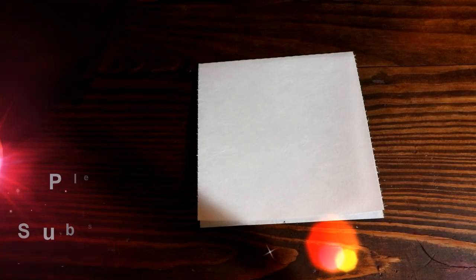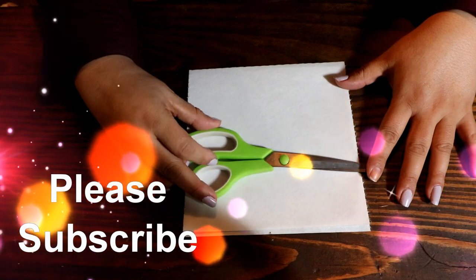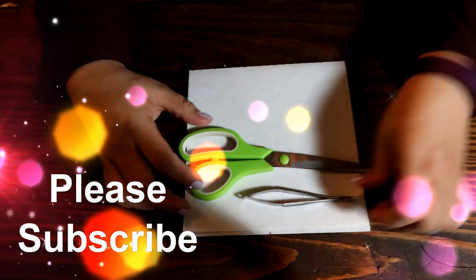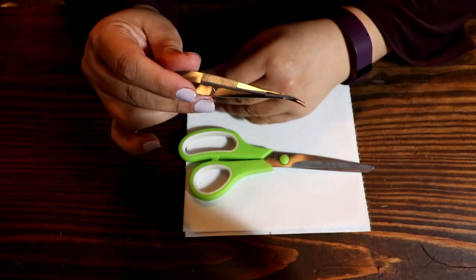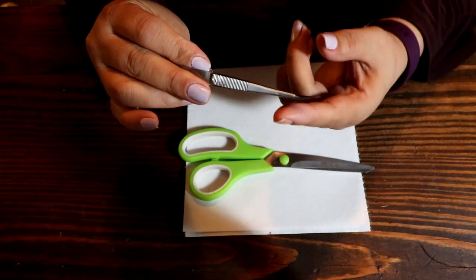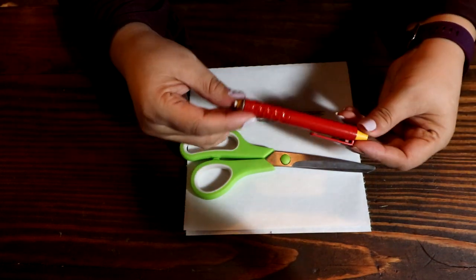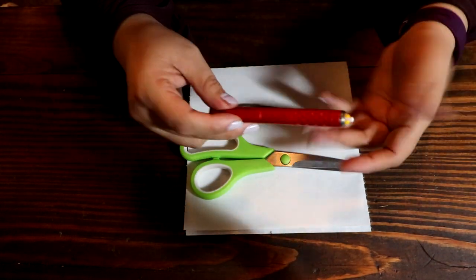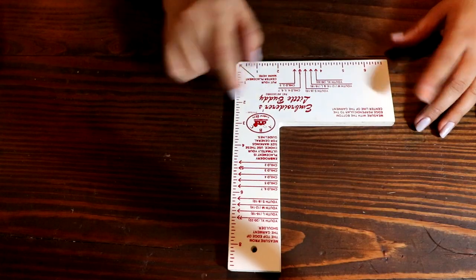These are the supplies you're going to need: cutaway stabilizer, a pair of scissors, your embroidery nippers — I like these because you can get the thread in really tight spaces — and you're also going to need a marking utensil. I tend to use chalk, but a water-soluble marker will work too. And I love these little placement rulers.